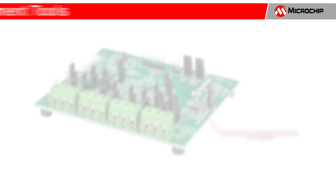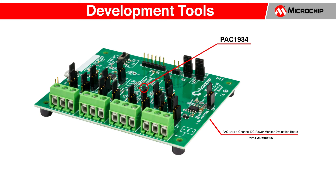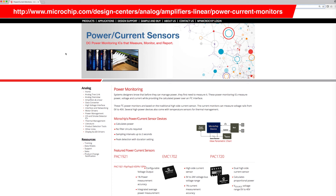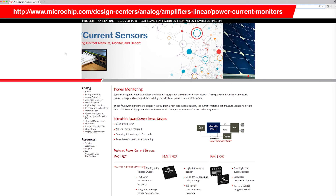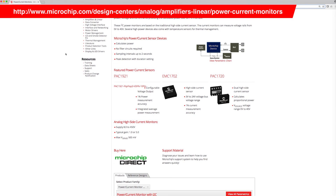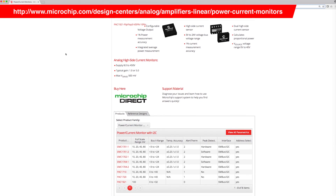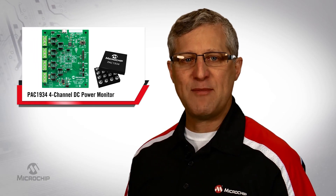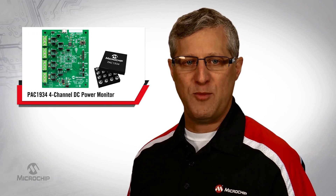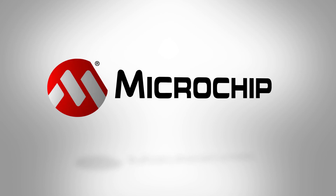For development, Microchip offers the ADM00805. If you are interested in more information on our current sensors, please visit the product page listed here. You'll find product data sheets for the entire current sensor portfolio, including the PAC1934. Thank you for taking the time to learn more about Microchip's PAC1934 4-Channel Power Monitor with Accumulator. For additional information, please review the product page at microchip.com/PAC1934, or contact your local Microchip support.